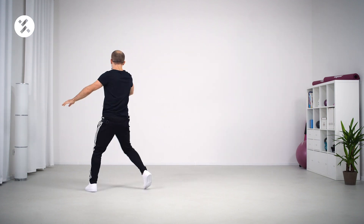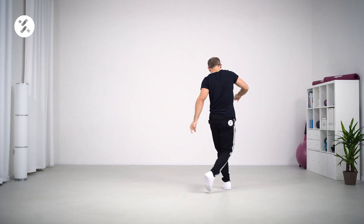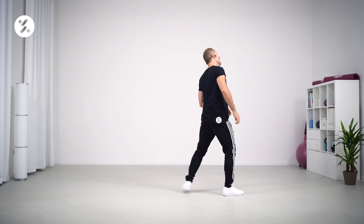Ta ta ta, turn left and here to the front, back, front, back, march and step touch. Let's do it again, come on.